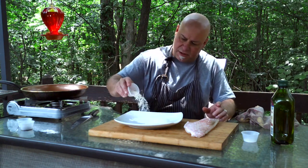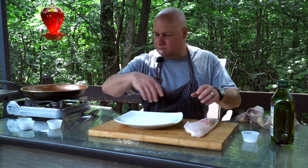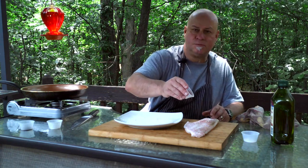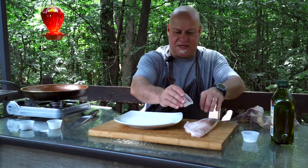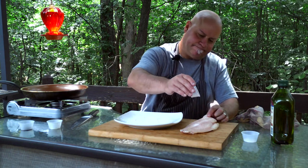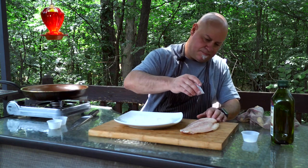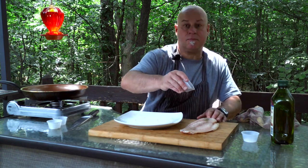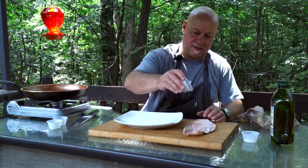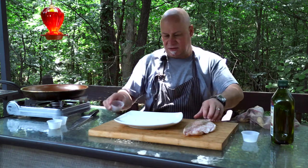Put some flour here to coat the fish, then add some salt on both sides and some pepper on both sides as well. Since we have those score marks, that really helps.